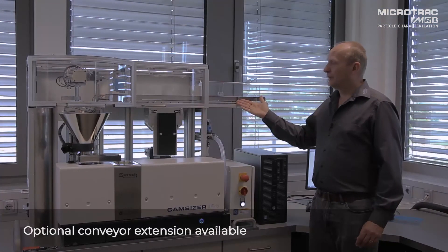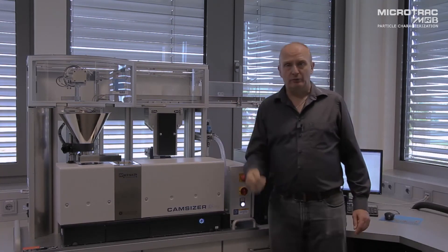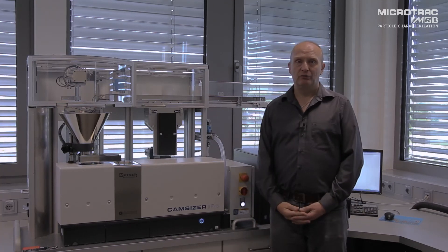For busier laboratories we have an optional extension to the conveyor increasing the sample number. Thank you very much for watching. For further information, please visit retsch-technology.com.